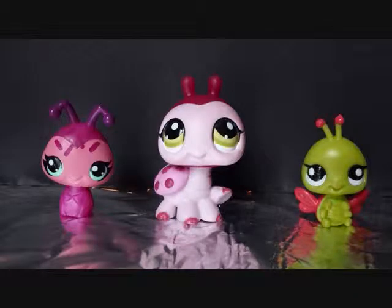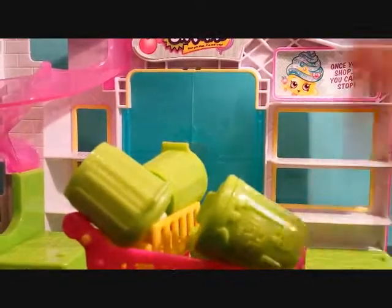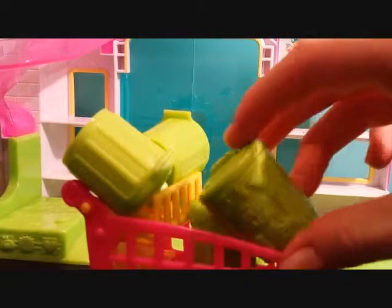Lilybug Toys. Hey my little ladybugs, welcome to Lilybug Toys and today we're going to be opening some trashies.